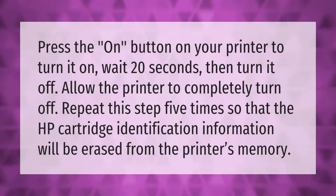Press the on button on your printer to turn it on. Wait 20 seconds, then turn it off and allow the printer to completely turn off. Repeat this step five times so that the HP cartridge identification information will be erased from the printer's memory.